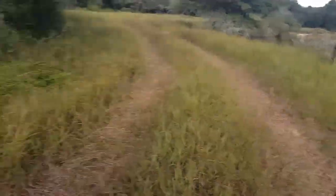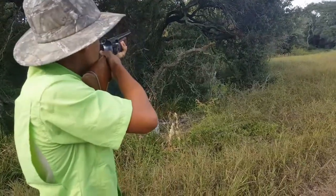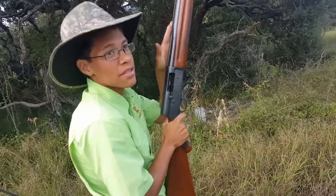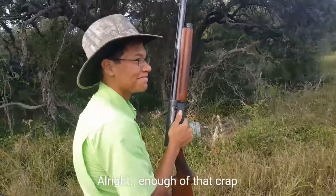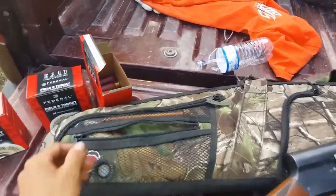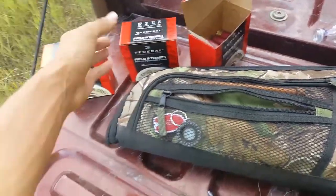I'm about to shoot the water. Alright, that bottle is right there. The barrel is hot — but I mean, so am I. So far we've only used one box and about half of the second box. Still got two more left.